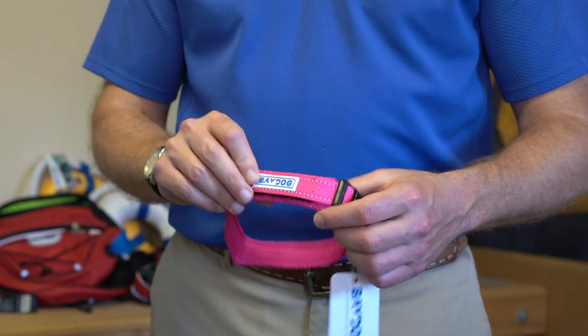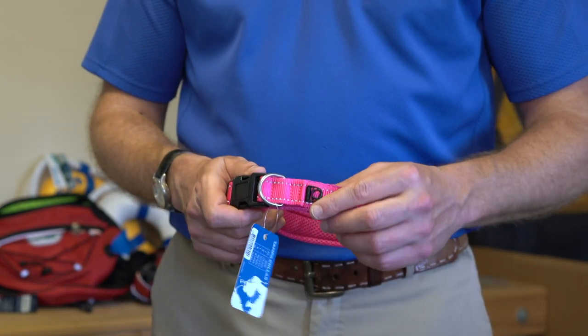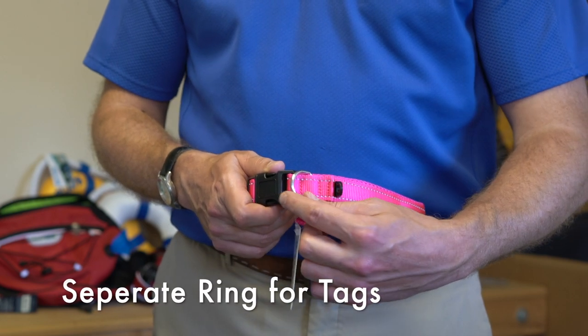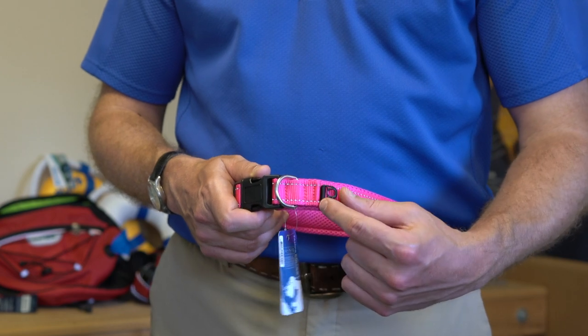It'll dry really quickly, and it's got reflective stitching all around the outside. The D-ring and the tag for your dog tags are separate, because that way they won't get all tangled up. So you put your leash here and your dog tags here.